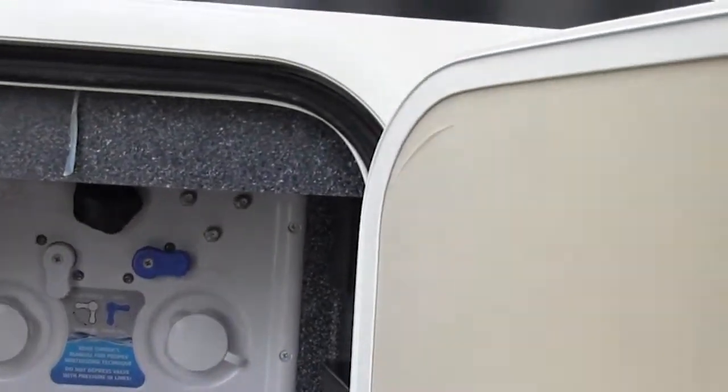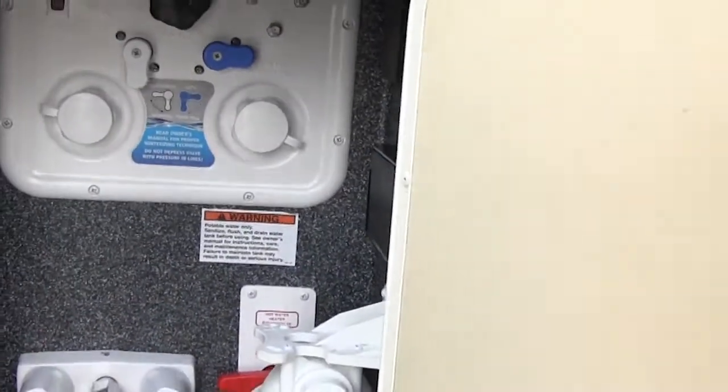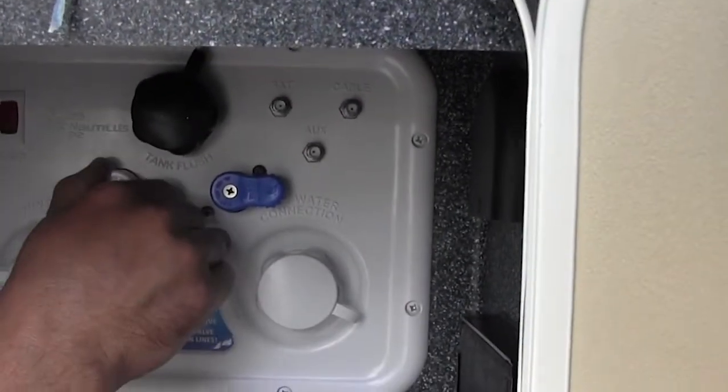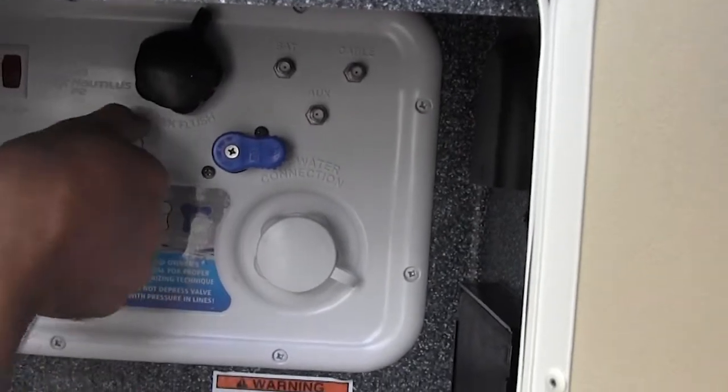All you're going to want to do is make sure you bypass your water heater, which is this valve right here. Leave that on normal when you're not winterizing the coach. It shows you exactly how to turn these valves — normal here, winterized you turn it up.